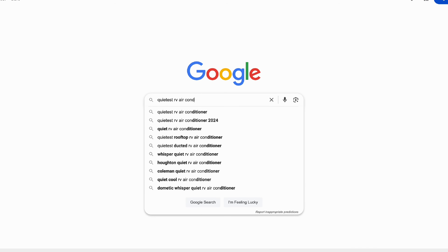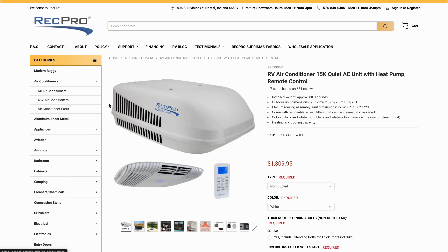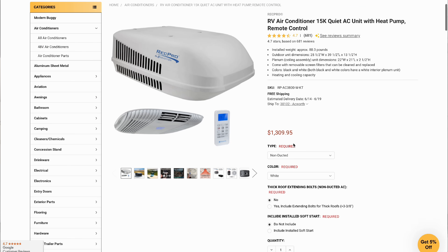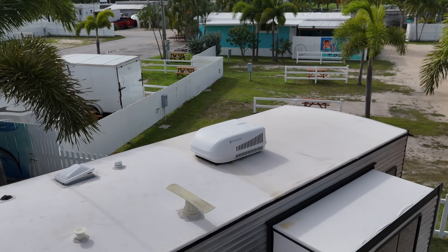The second AC also originally came with one of those GE 13,500 BTU units, but it went bad in under a year. Not wanting to replace it with the same thing, I looked across the market for the best option available. This is a RecPro AC, made by Houghton — available directly from RecPro or on Amazon — for a cheapest price of $1,309. That gets you the distribution panel, the rooftop AC unit, and it comes with a remote rather than being hardwired into a wall thermostat.